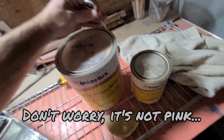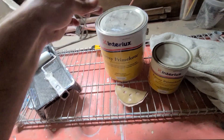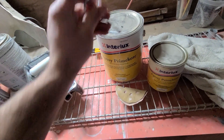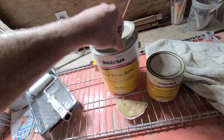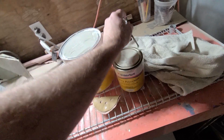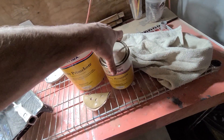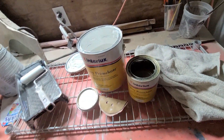Here's what we're using — don't worry, it's not pink. It's the Interlux Prime Coat. This is the good stuff: two-part epoxy primer. It's good enough for exterior use on the boat on the topsides. We're going to use it because it's going to be in a shower, so it's definitely got a really good chance of getting wet frequently.